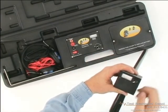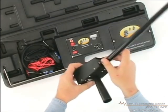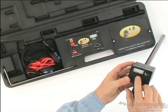To test the receiver battery, turn the receiver on and press the battery test button on the underside of the receiver. The analog needle should move to the right to indicate the battery is good.